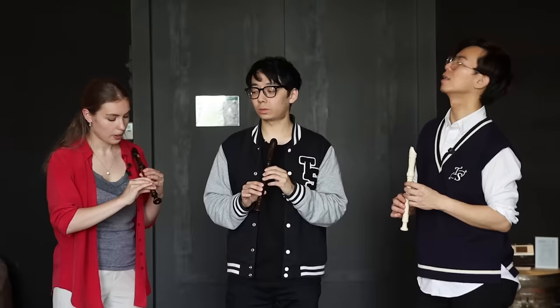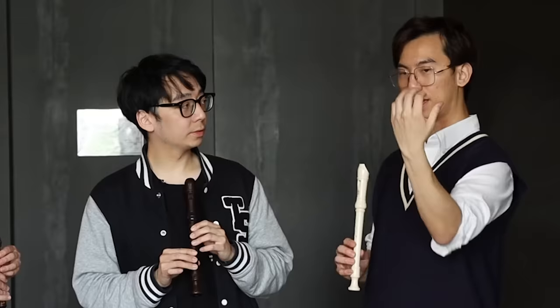With every note it's slightly different. This note needs less air than this note, because the air needs to travel further. That's like the violin — when you play up the string, your pressure has to change because of the distance.